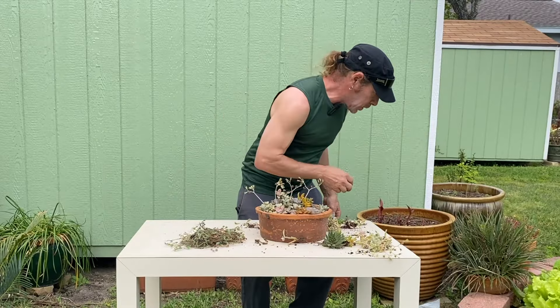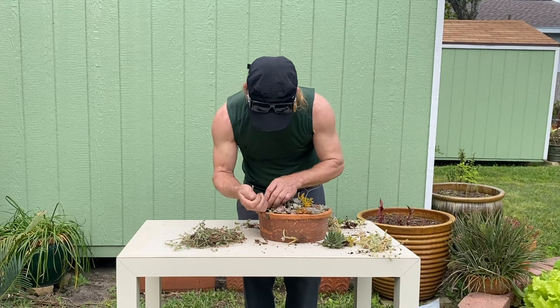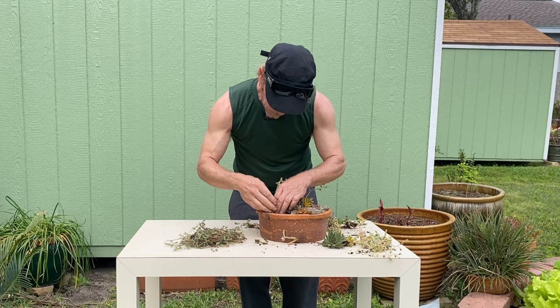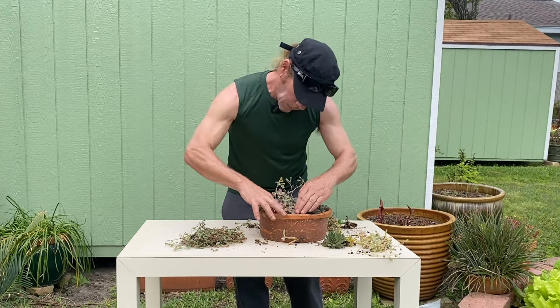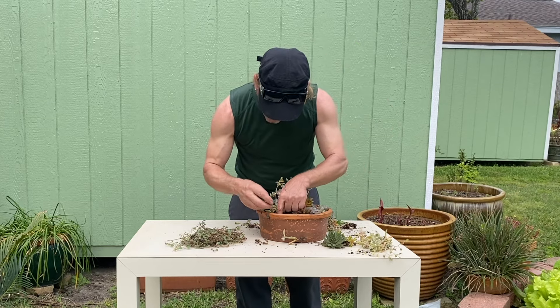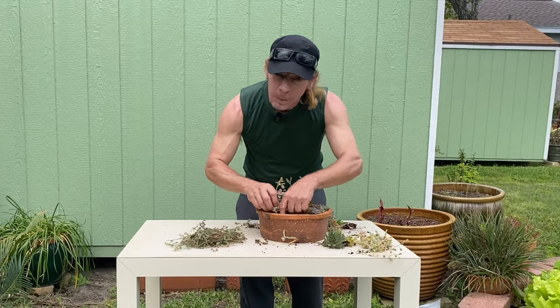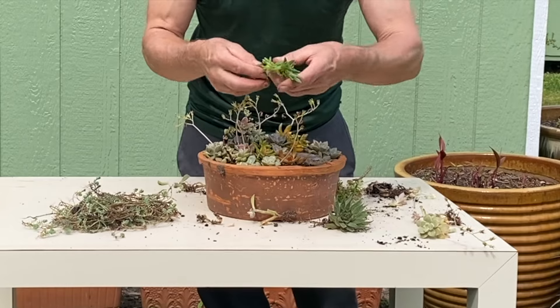And I have more of these rosettes. I'm going to be redoing all of my succulent arrangements. It's probably good to leave a little space so you can see your top dressing and appreciate that. Then I want some stuff spilling out over the front.